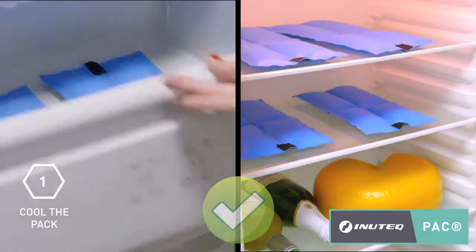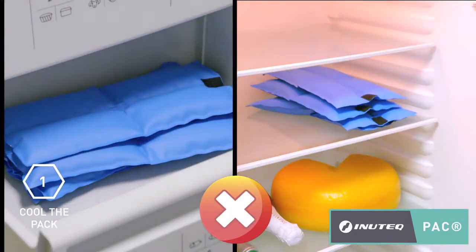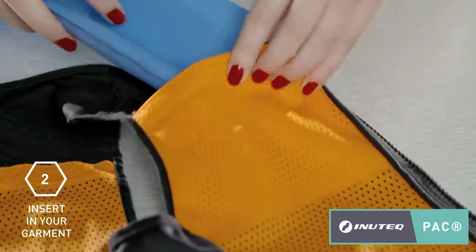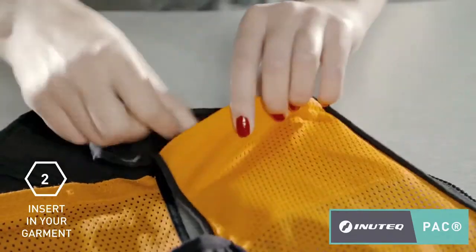Make sure you place the CoolPAC inserts next to each other and not on top of each other. When the inserts are solid, open the special garment pockets inside of the vest and insert the CoolPACs into them.